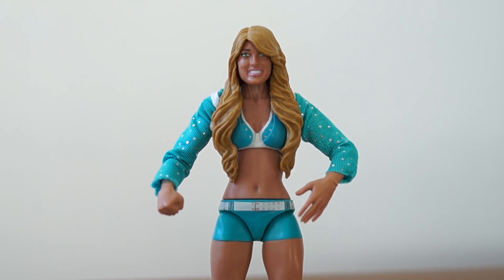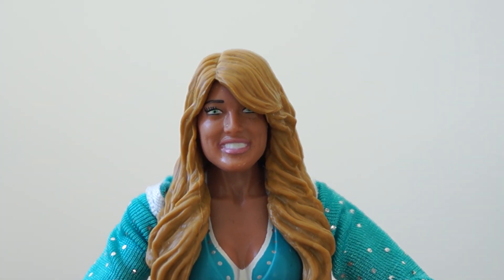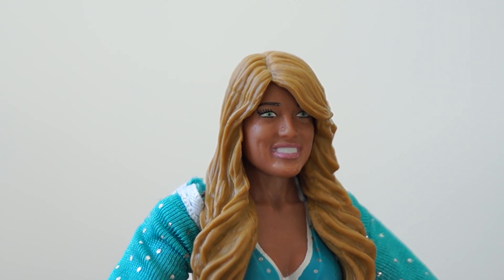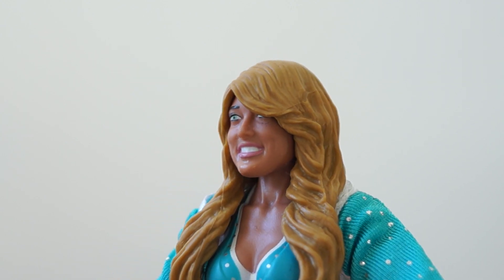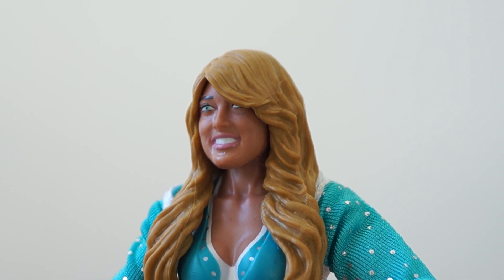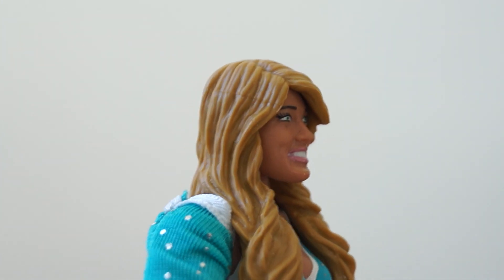Let's go into the detail of her face, because that's the most important part of this, and I think it kind of works. There's some weird stuff going on with the plastic being too shiny in her mouth, but I think overall it looks like Kelly Kelly. It's not as amazing as the Eva Marie — welcome to WWE Wednesday — but I still think this is a good and the best one.